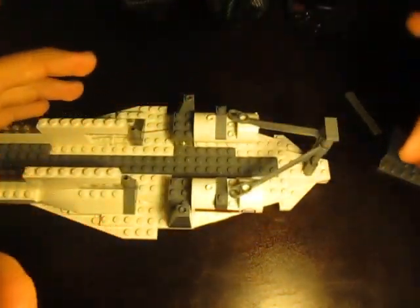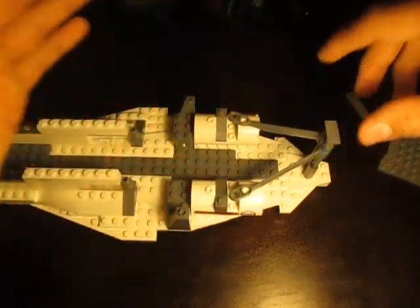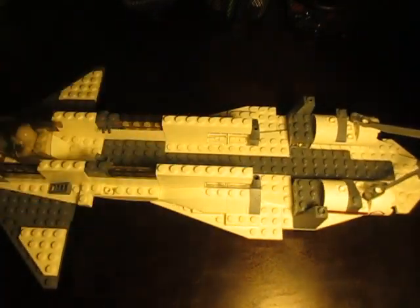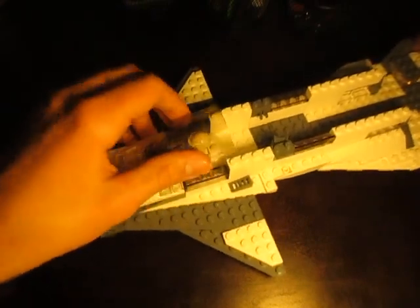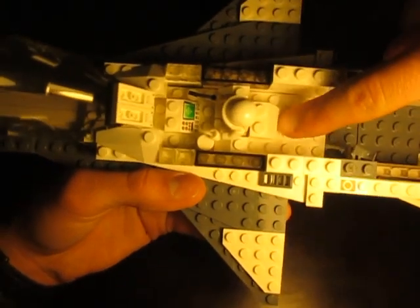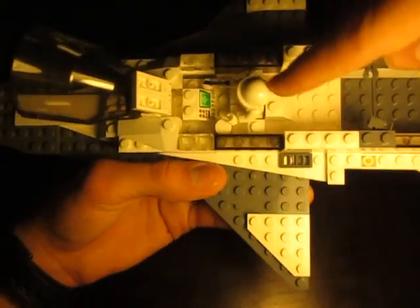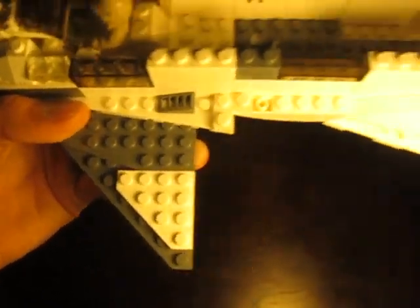There are these beams here — I'm not quite sure what they are; maybe they're like an attachment point. The underside of it is nothing special. Let's go to the cockpit. As you can see, it's just standard, but I made a custom seat with those two slanted pieces there and then that slanted piece there. You've got the little lever, the little control panel, and the little button right there.